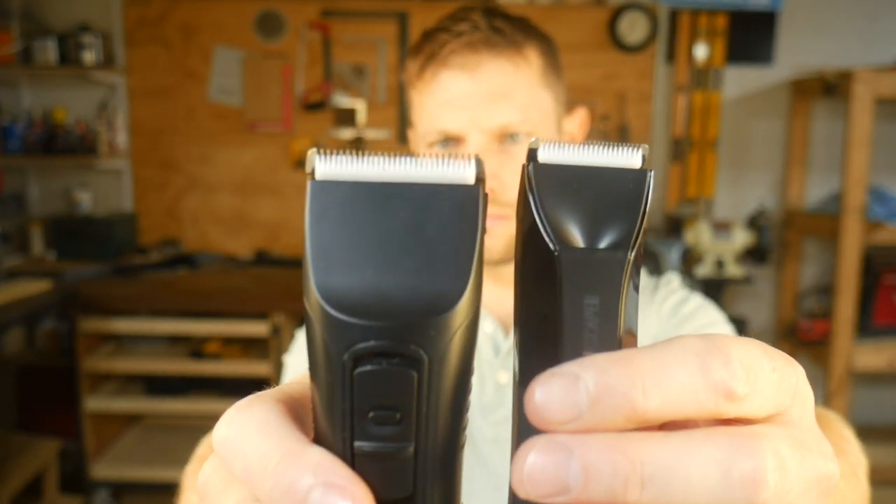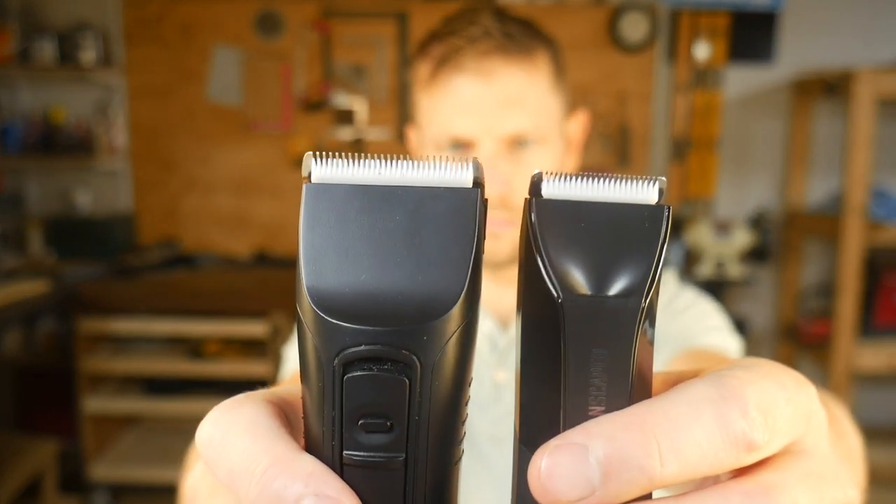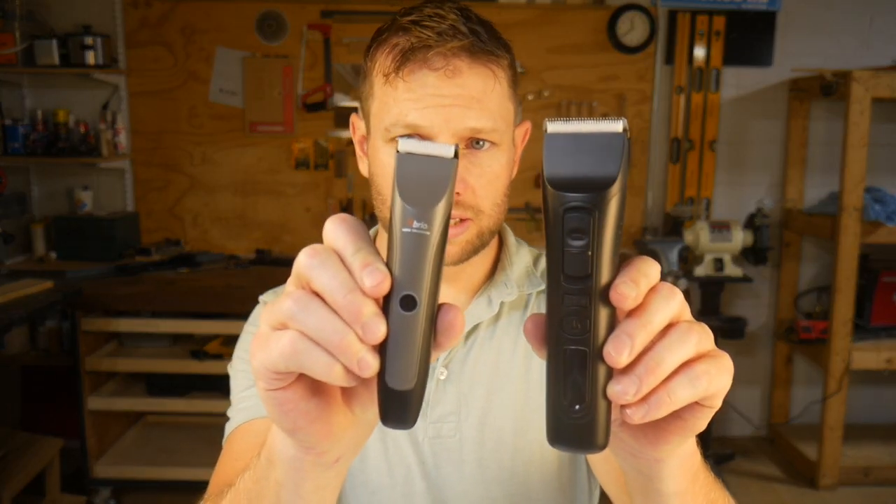The big difference between the trimmer's blades is their width and adjustability. Since I've extensively used both the Beardscape and the Axis — the one with the smaller blade — I can't say there's a huge difference between using a trimmer with a wide blade versus a smaller blade, other than using a narrower blade just takes a couple more passes if you're doing a larger surface area.